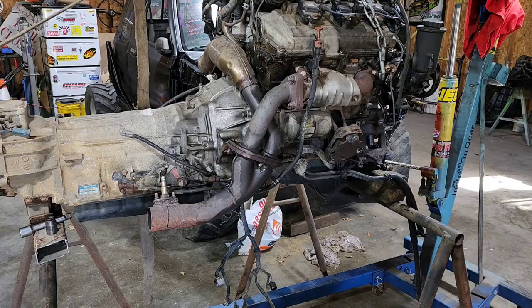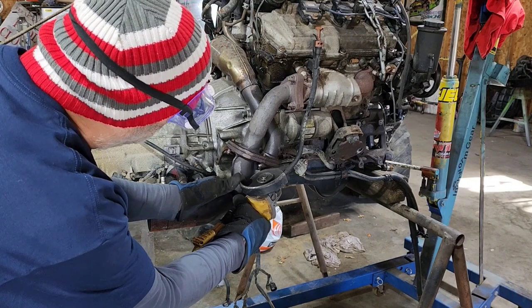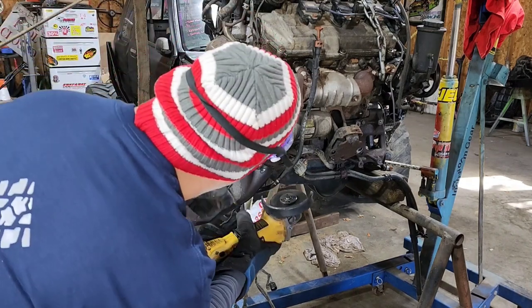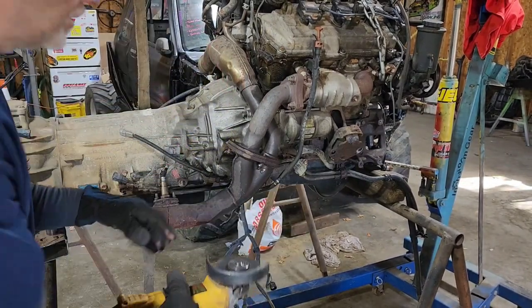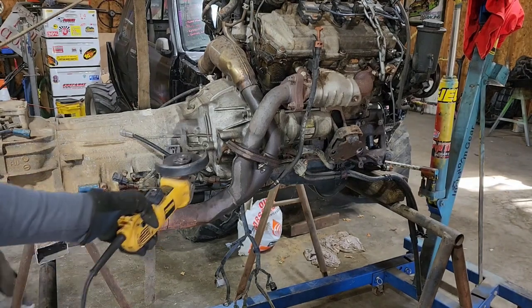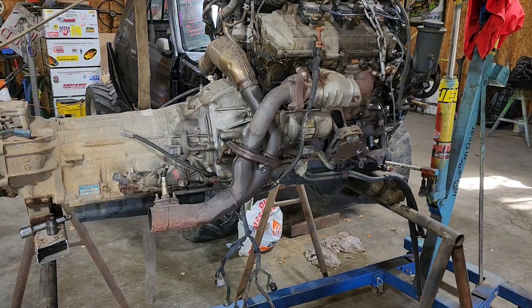I'm just going to cut it off — trying to show you that process. I'm not using this downpipe anyway, so if I get into it a little bit, even trying to save it, if you cut at an angle you can cut that nut off of there and hopefully not ruin the stud or your piece. I've done this before on the power steering rack job. I ain't reusing that headpipe, and I've got another stud, but I'm going to see if I can grab a hammer and chisel and bust that off there.